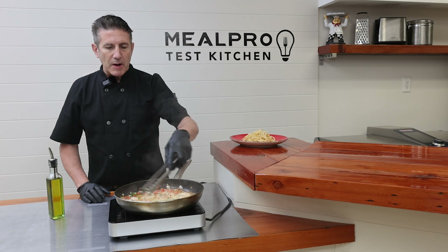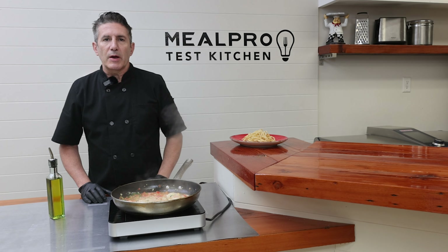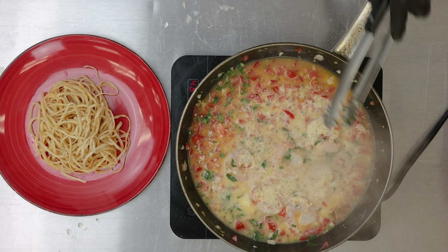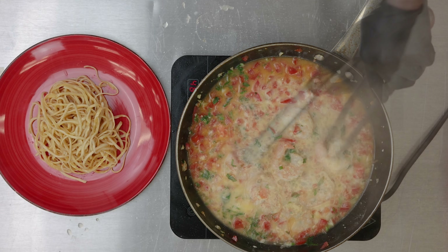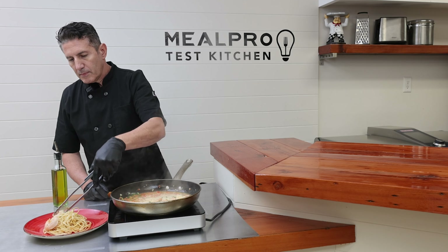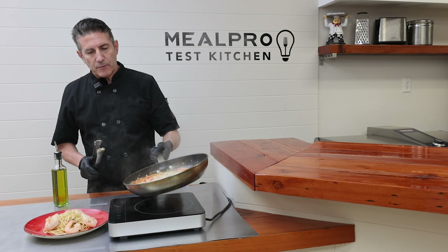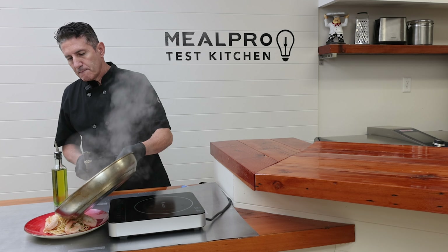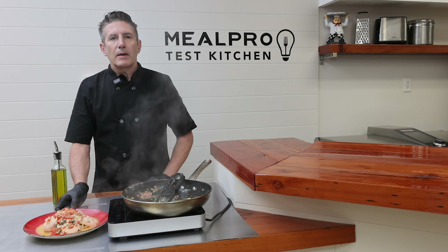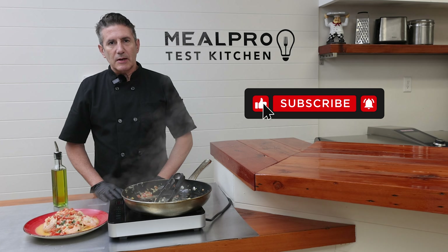Then you can serve this over pasta, with some nice crusty toasted bread, or alongside a steak as a side dish. Pour the remaining sauce over your pasta, and dinner is served. Thank you for watching and please don't forget to click like and subscribe.